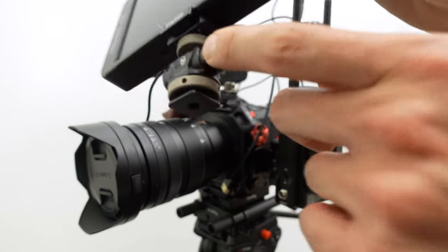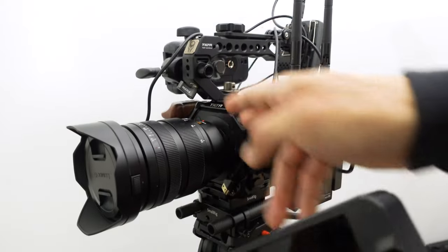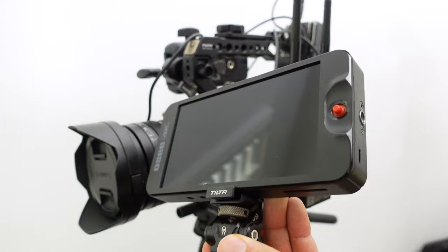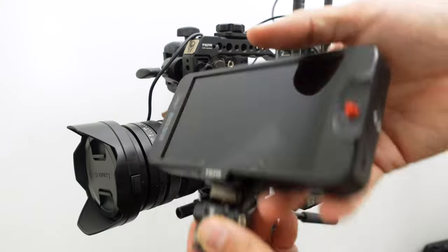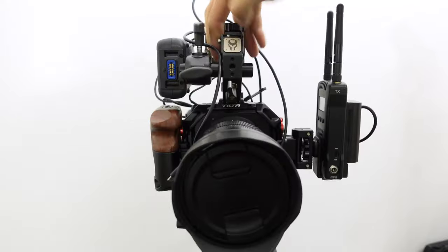The hot shoe/cold shoe adapter on the bottom is the Tilta model, which came with the cage. I did a review of the cage — I'll put that link below. This piece that came with the cage is what that adapter is for.